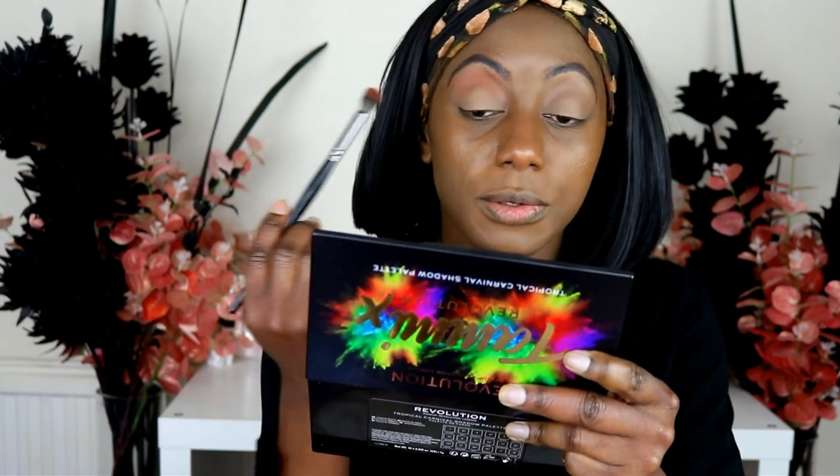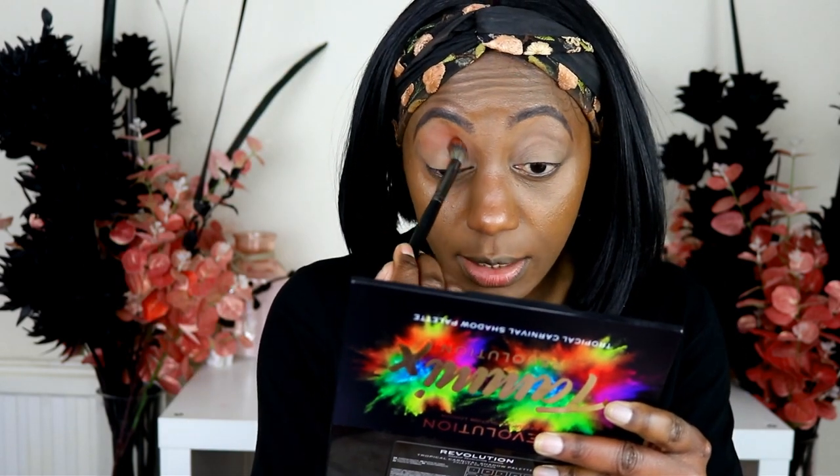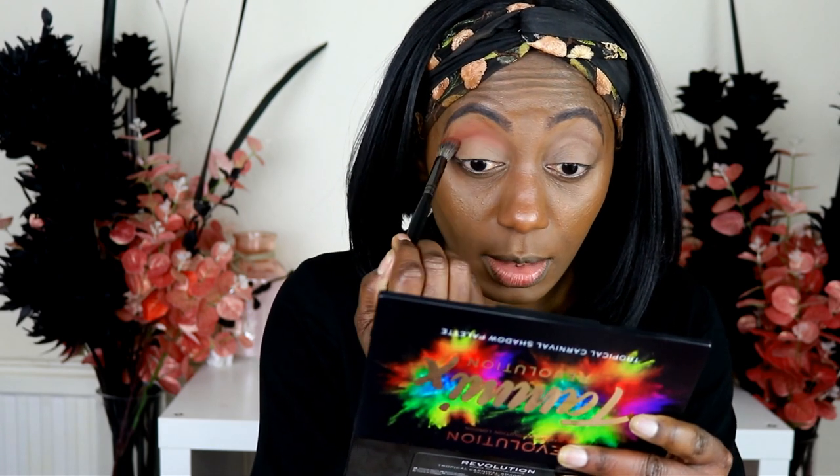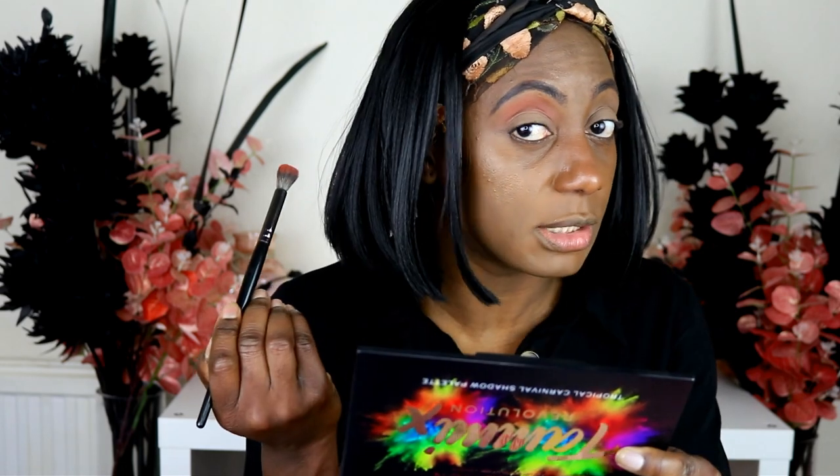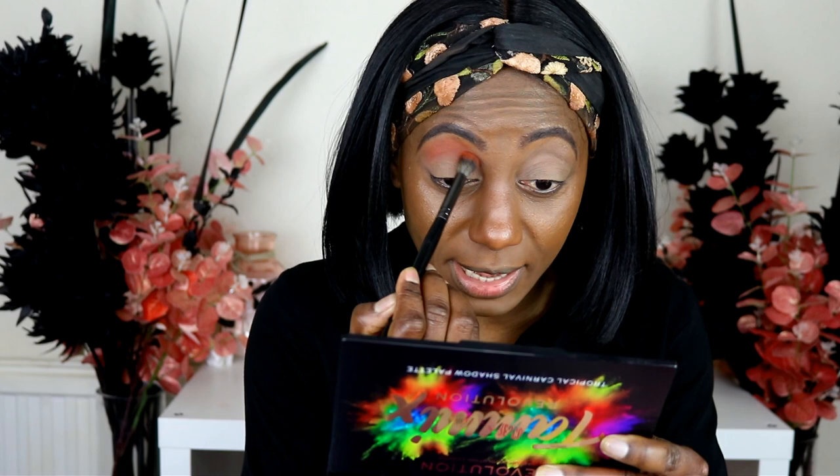Just to let you know, as a base I've used the NARS Soft Matte concealer — I use that all the time. The pigment felt a bit low at first so I dabbed in again to see if it's buildable — yes it is buildable. Not bad at all, happy so far with it.